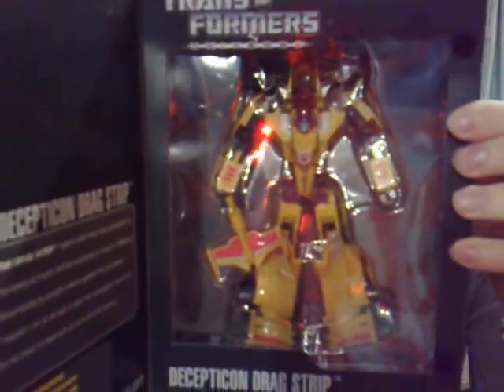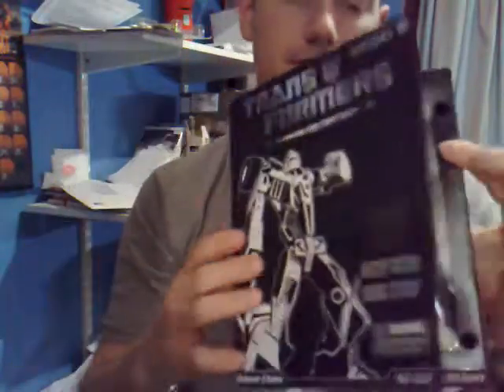Anyway, let me just show you this guy in the box — I think it looks really good. And obviously he is a repaint of Classics Mirage. Like I say, I like the Stunticons, that's why I wanted this guy.